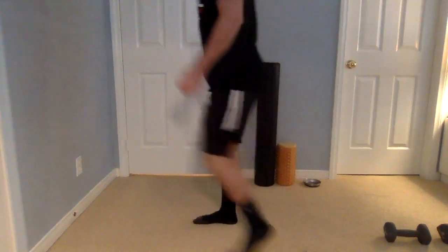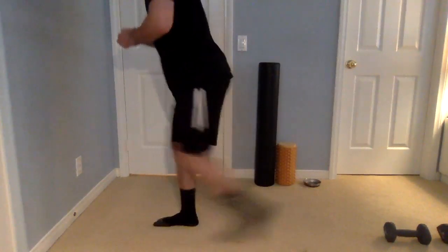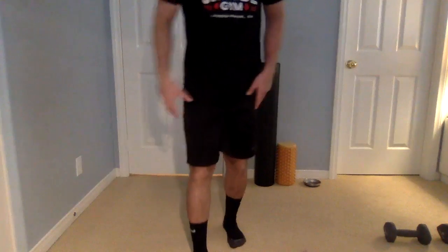Remember, you don't want to slam your knee into the ground — that's just going to hurt your knee. After we do 10 reverse lunges — one on each side, so five on each side — then we're going to go into the hollow rock.